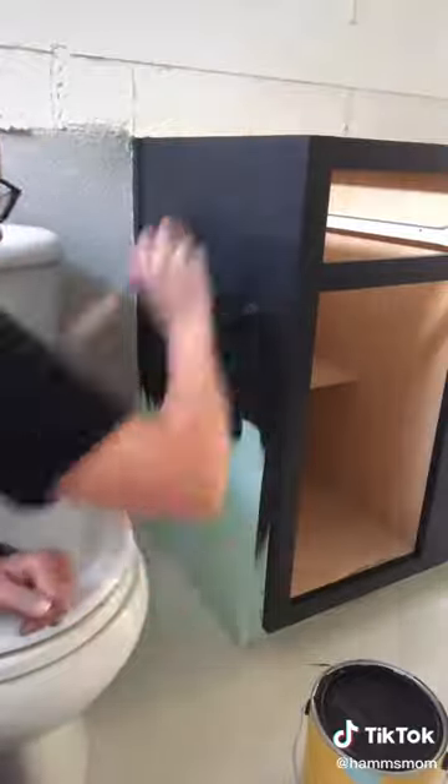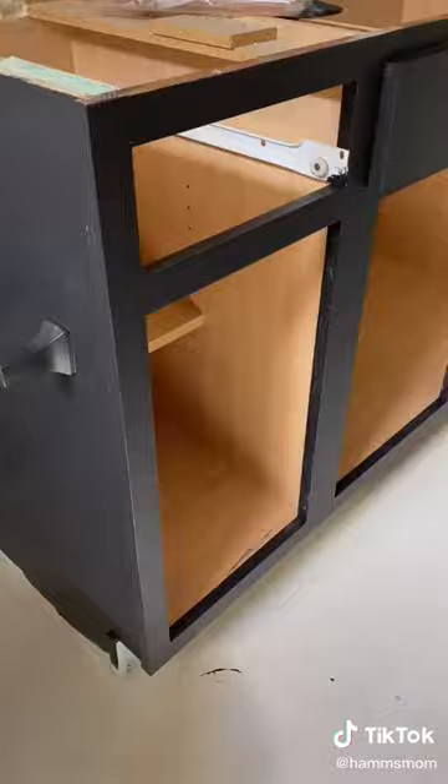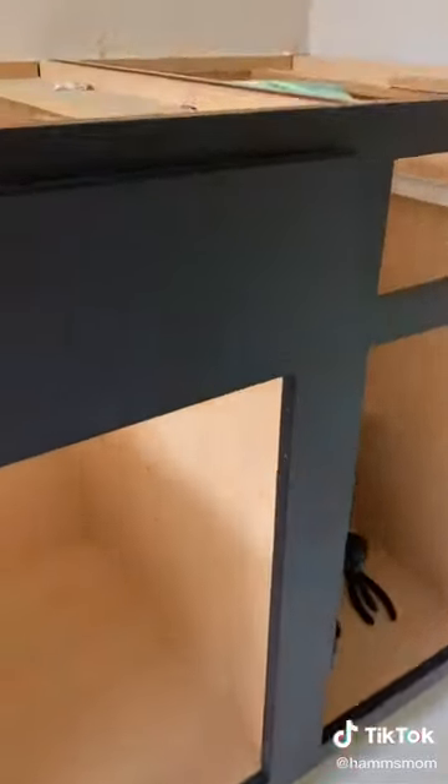I probably could have gotten away with just doing one coat, but I did a second coat just to be sure. This is what the entire cabinet looked like with just one coat of paint.